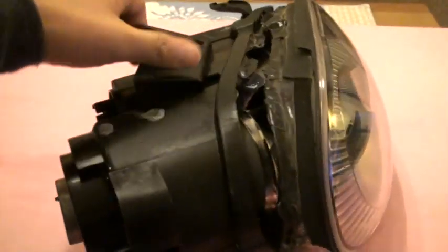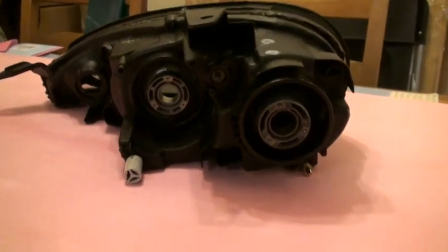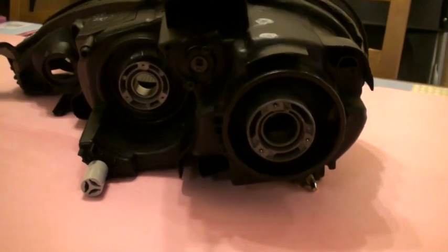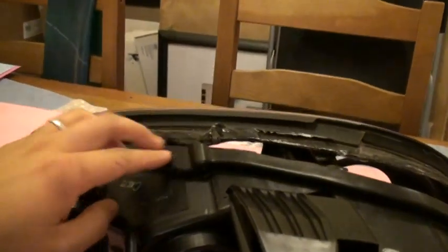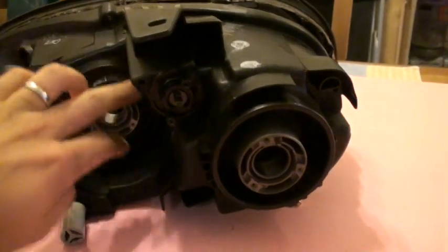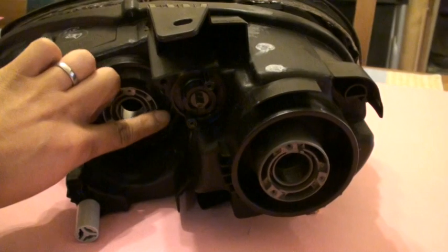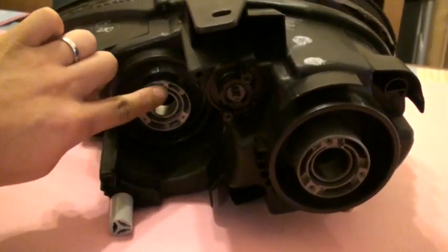I already opened it up, but what I want to show you is prior to sticking it in the oven, you want to take out as many of the pieces that you can. One of the pieces I took off was a clear cap that was on the edge here. I took off the green adjuster right here. There are also two screws applied on here and on this side. And then there are the bulbs themselves, which would be taken out when you take out the lamp. There are rubber grommets right along here that you just pull off, and they're also attached with a small plastic trim ring applied with three small screws.